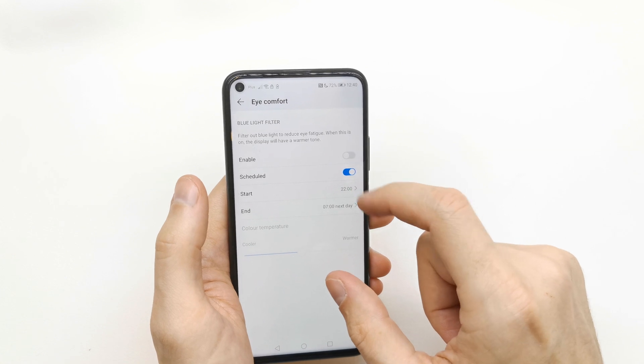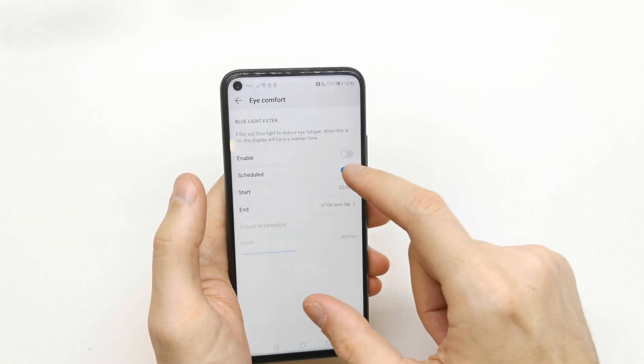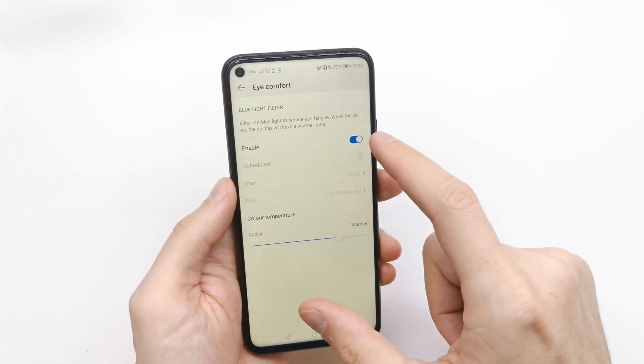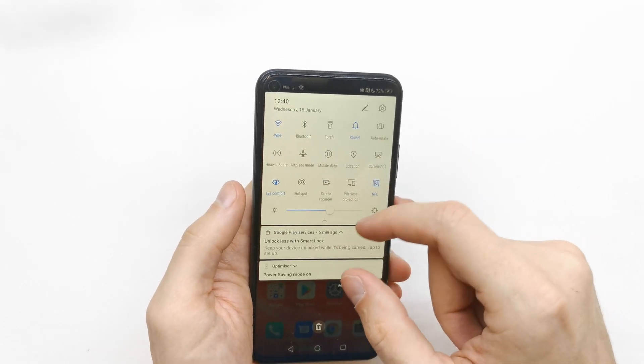You can also enable it by schedule, setting it by time and date. Of course, you can also adjust the color temperature to be warmer or cooler on the LCD display. As you can see, I prefer it warmer.